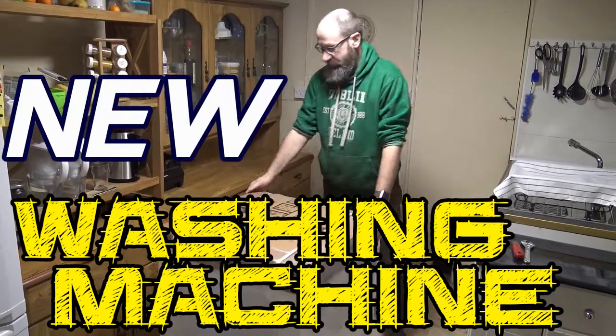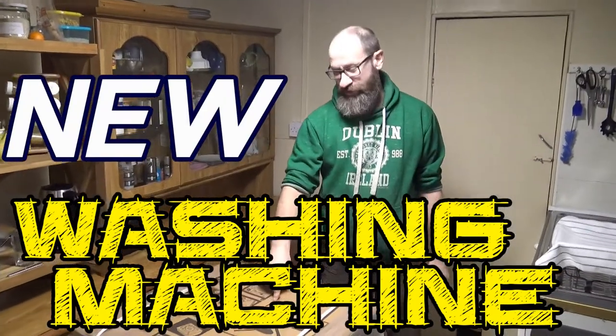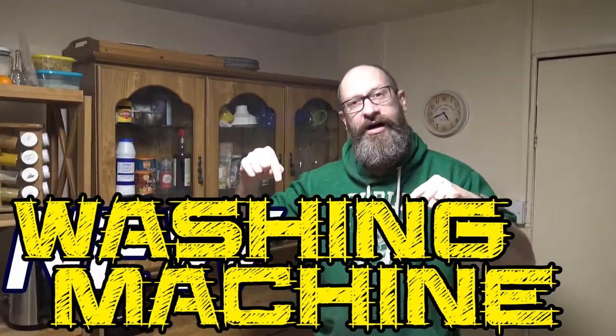G'day homesteaders. Today we've got a brand new washing machine delivered right here to our house here in Ireland.